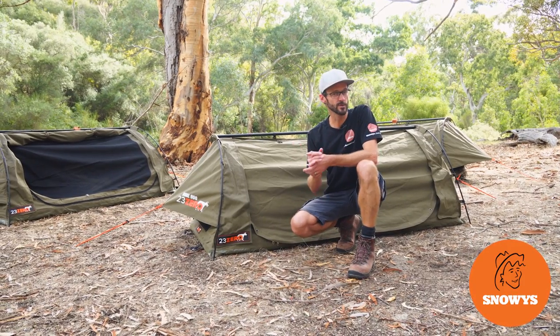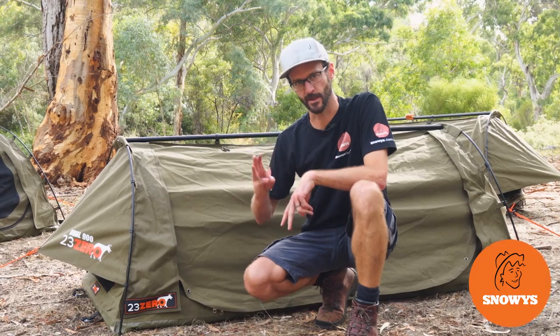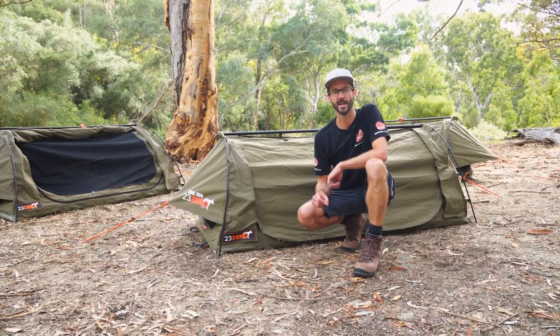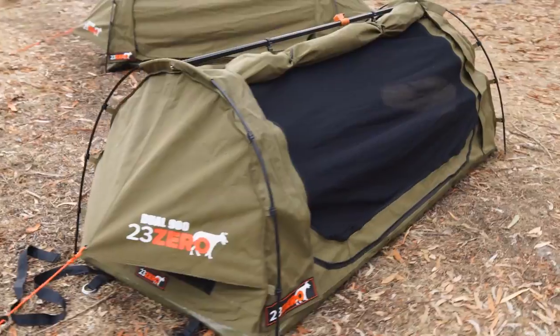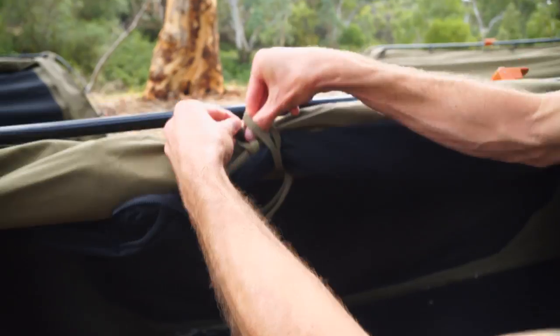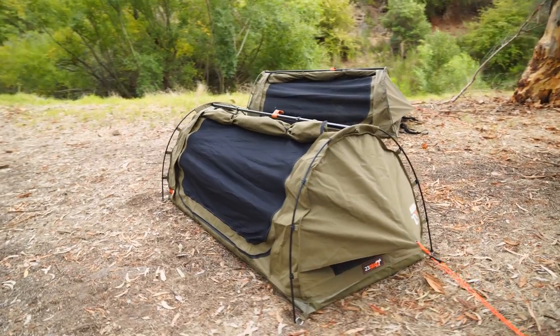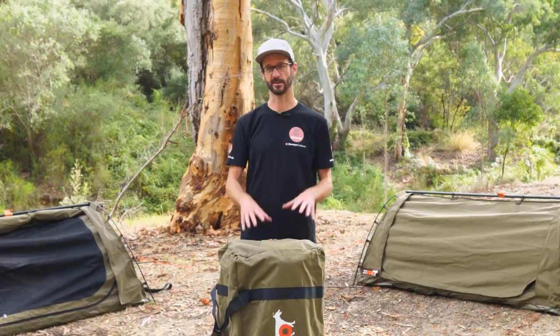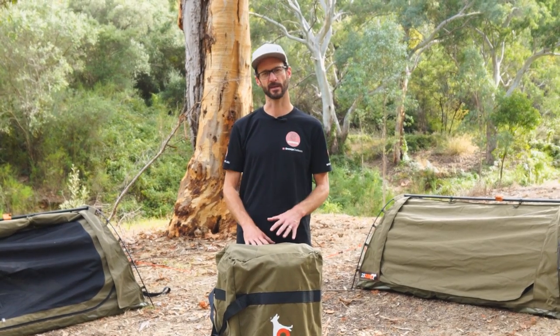Set up behind me here are the dual swags for 23.0. There's three in the range, they're really livable, really easy to set up and pack away, and I'm gonna show you how to do it. Let's get started. Ben from Snowys here. We're showing you how to set up and pack away the 23.0 dual range of swags. They're really livable and easy to pitch swags.